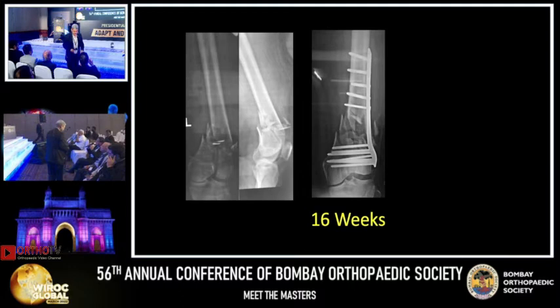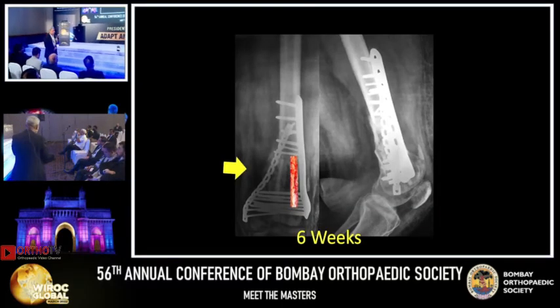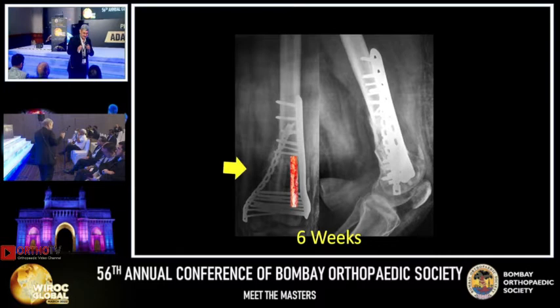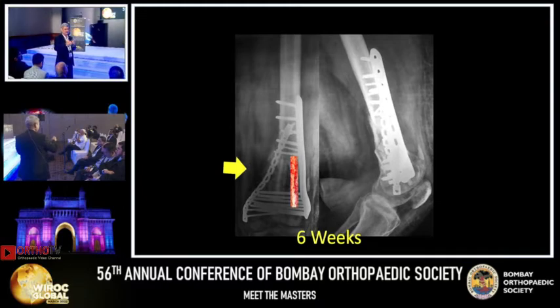Ideally it should be revised. You will change the plate — put a longer plate, no screws near the fracture site, correct the valgus, and put a medial plate also. You will change the plate even if it appears stable. So here you will change to a long plate from the small plate. What we have done is just a fibular graft and a small plate — even a small plate will do where there is slight instability. The length of the plate may not matter as much as exactly where you put it.